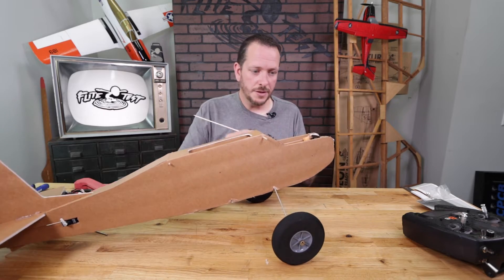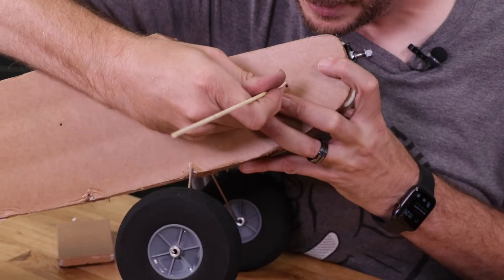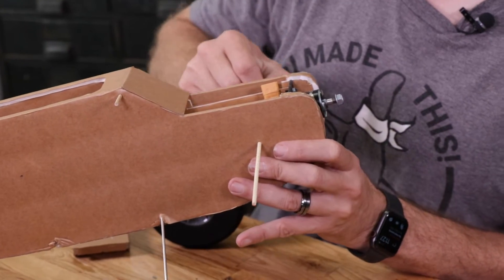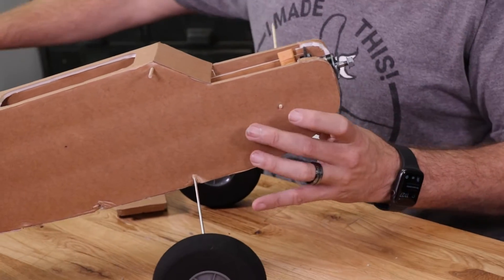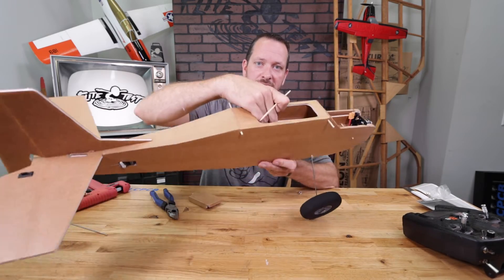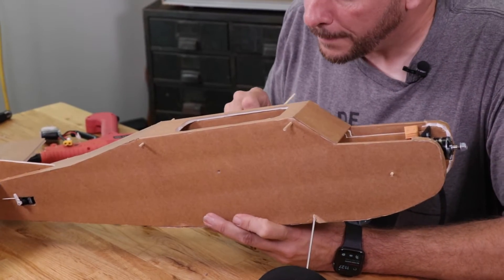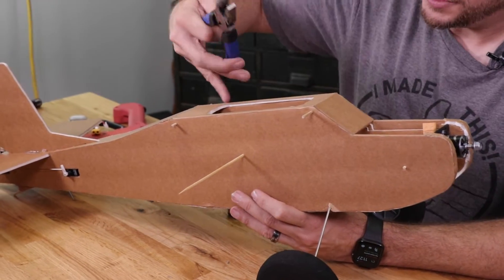Take your barbecue skewer and pass it through the front first, going right through the front. If everything is lined up correctly, it'll pop right through those holes on the firewall. Go to the back side and pass it all the way through. We don't need rubber bands — just leave about an eighth of an inch sticking out and cut. Make sure your power pod is fully seated against the bottom of the doublers so you don't have too much down thrust. Repeat on the other side, leaving about an eighth of an inch.